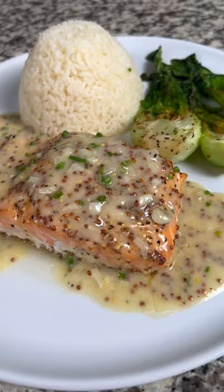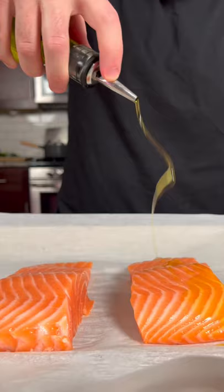The first thing we're going to do is take our salmon fillets and place them on a baking sheet lined with parchment paper. Season with a little olive oil, salt, and pepper. Bake in the oven set to 350 degrees for about 15 to 20 minutes.